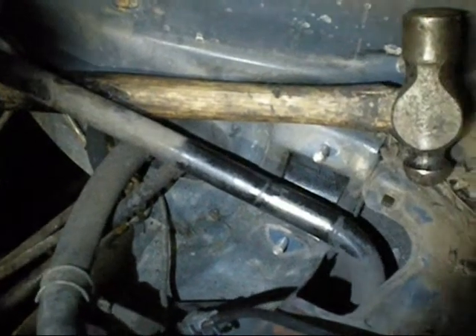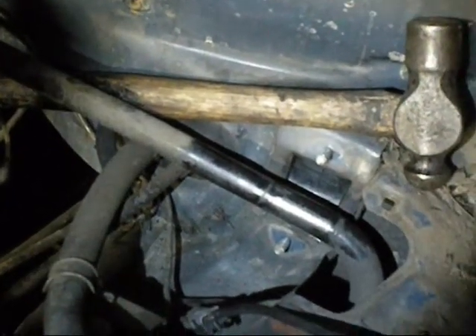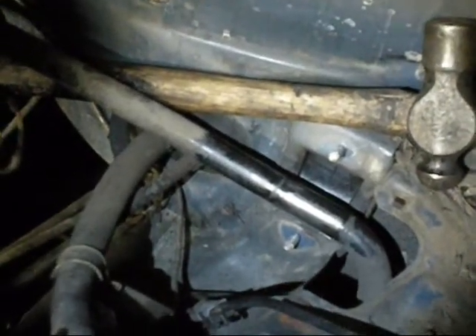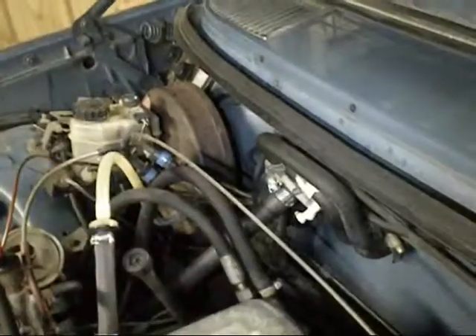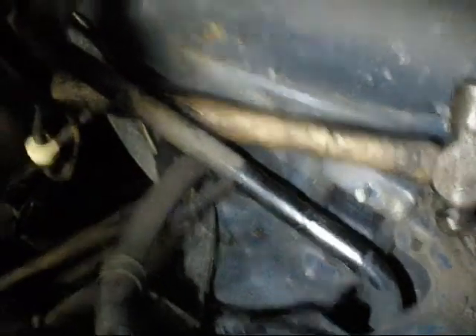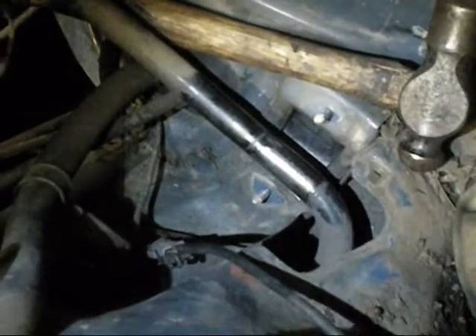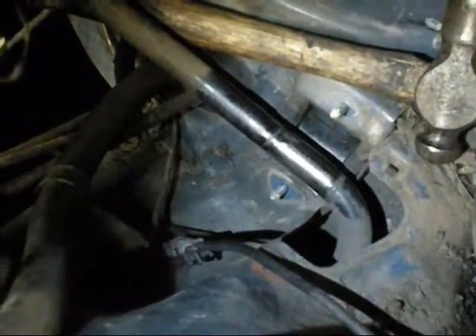Today I'm doing the sway bar bushes on this Mercedes, because they're a little bit sad. You can see they're up against the firewall on this one. One's behind the brake booster. I've already got them out — the battery goes here normally. I've got one out, and I'll lubricate the bar and put the new one in.